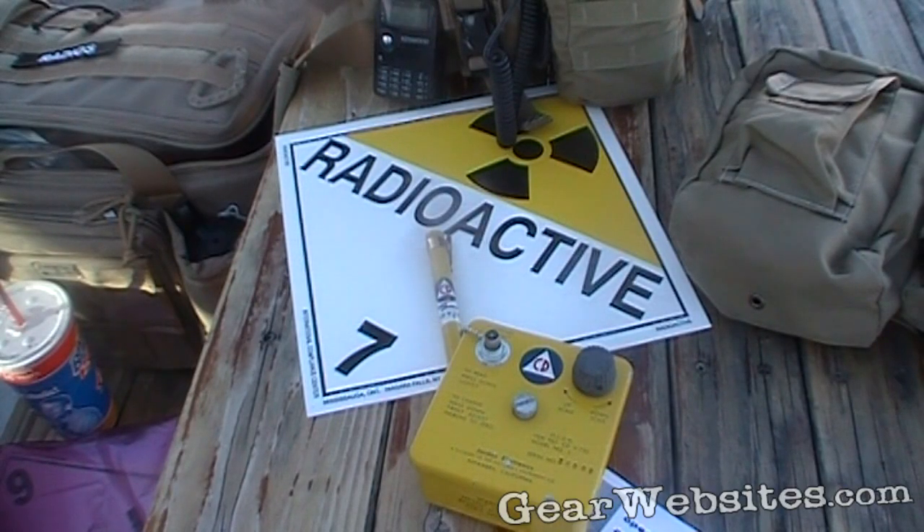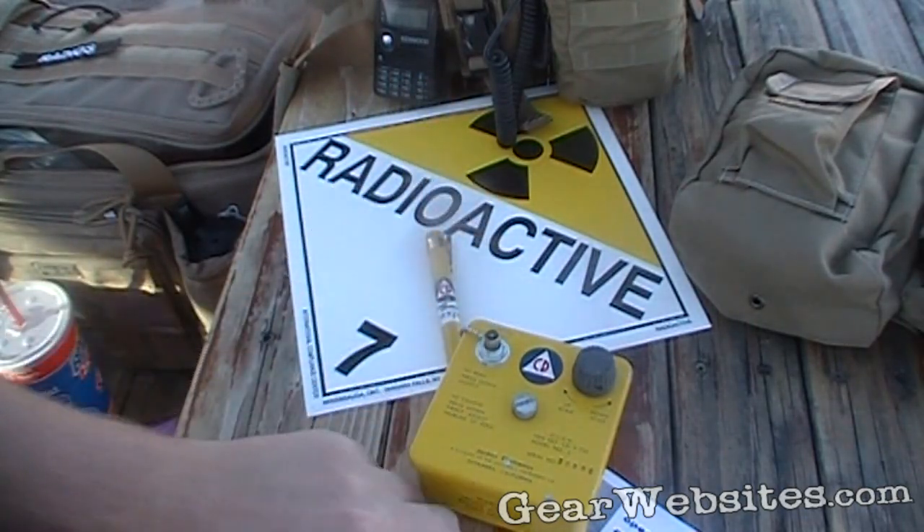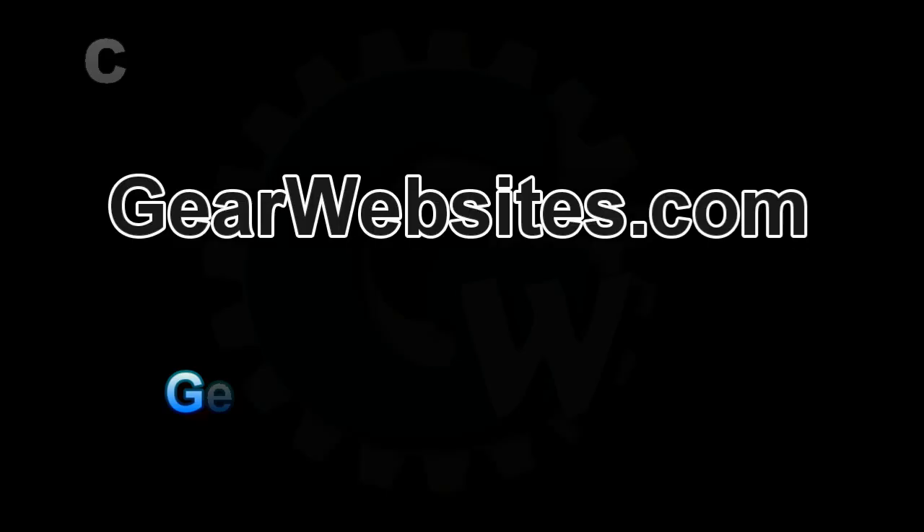Now that it's reset, you'd carry that around with you, and if you were exposed to any radiation, the dosimeter is sensitive enough that it's going to change the dial in there and give you an idea of how much exposure you had. So it's a pretty neat little piece of Cold War history. These were made in about 1960-61. Thanks for watching.